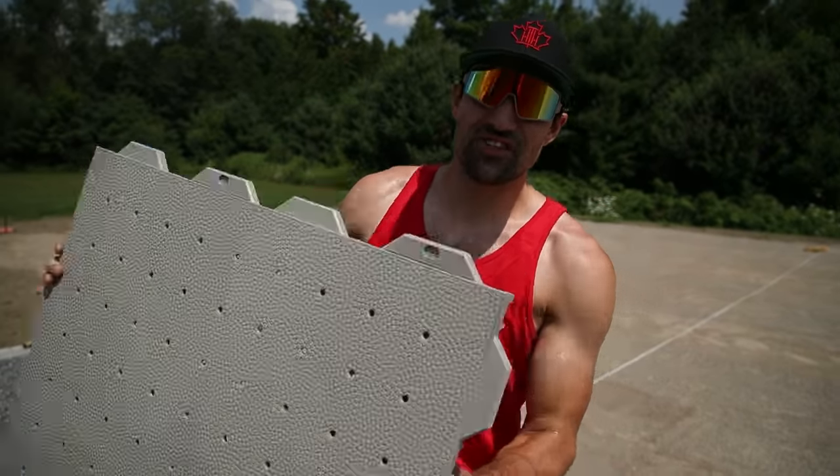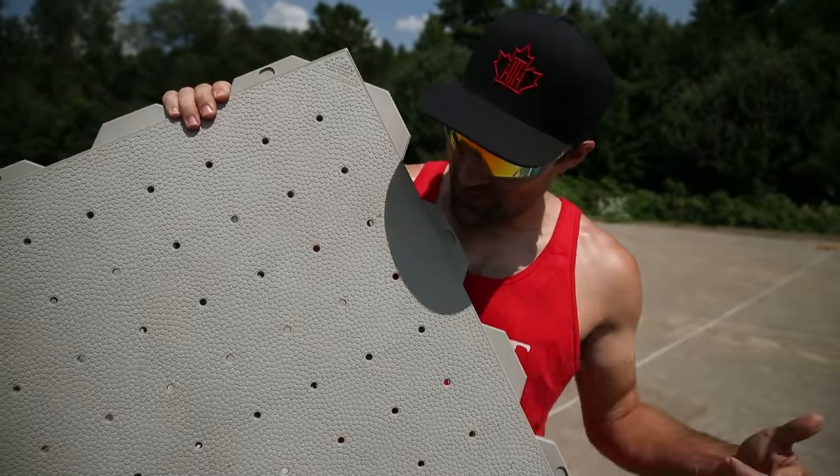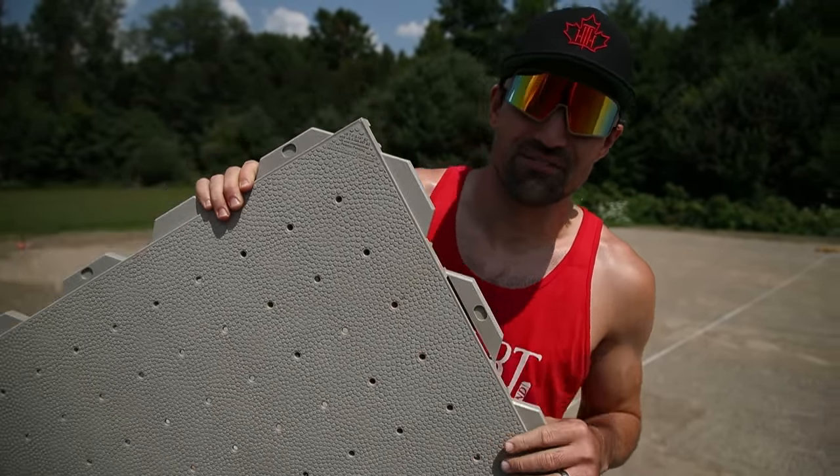What's up guys, Coach Jeremy here. In this video we are building a sport court and I am using the Ultra Base system. There are a lot of different ways that you can build your own sport court — I'm focusing on the Ultra Base system, but I will do another video showing you how to build a sport court covering asphalt and concrete and what your options are.